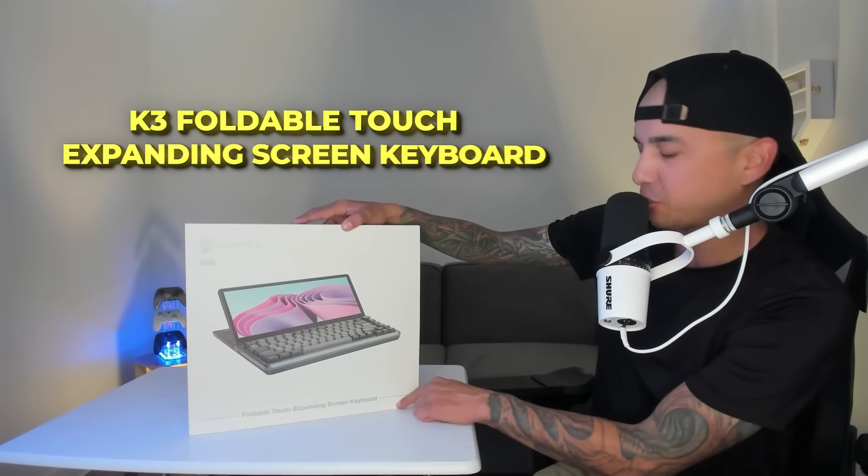Kwumzy just sent over their K3 Foldable Touch Expanding Screen Keyboard, so today we are going to unbox and review it.